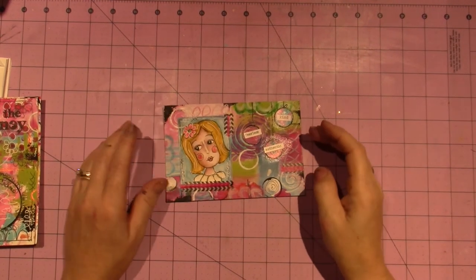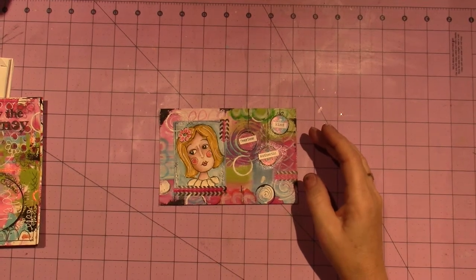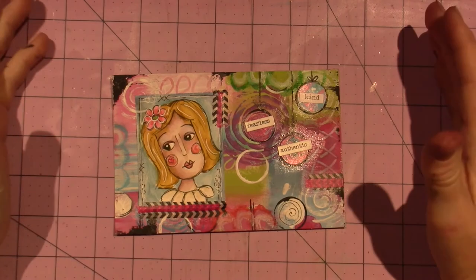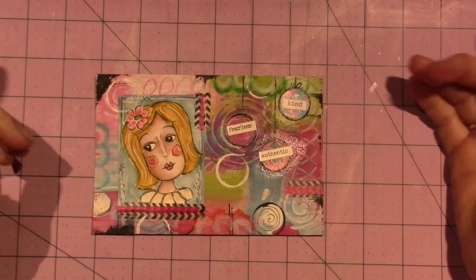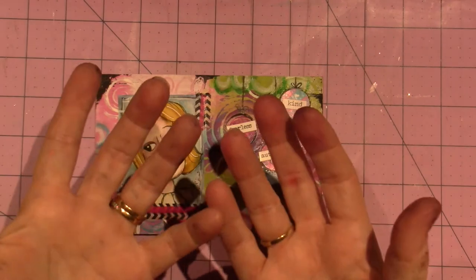Hello, it's Sarah, and I just wanted to give you an update on my Journal Soup, the class that I'm taking with Kate Crane. She is an English mixed media artist. The class is on Vimeo, and I will put the link in the description box. Excuse my hands — I have paint all over me.